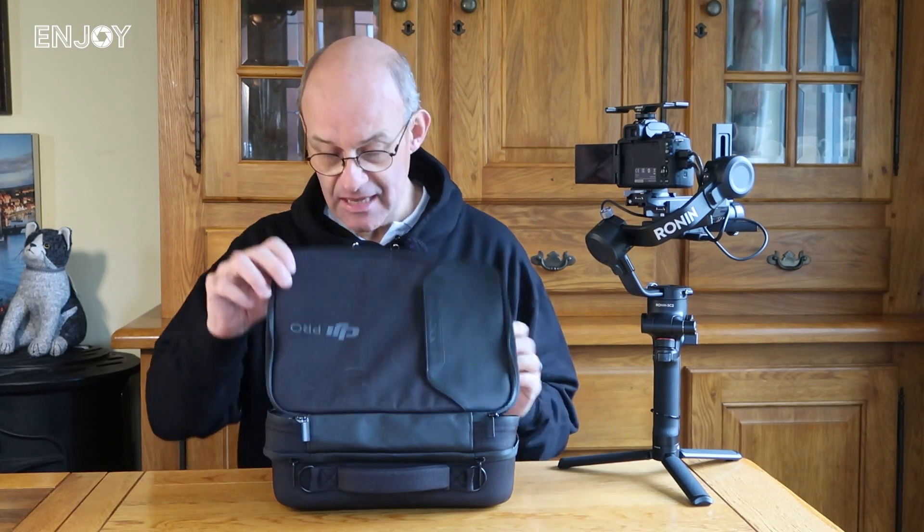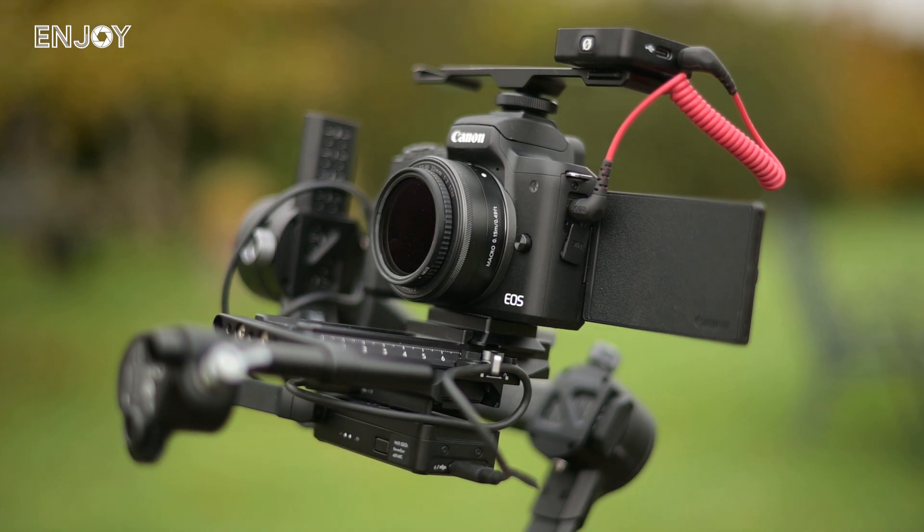What you get with the pack is the gimbal itself, plus lots of accessories like a focus motor, a phone holder, and a case. I'm not going to go through every single accessory — I'll put a full list down in the description. When you first pick up the RSC2 you notice how comfortable it is to hold. There's a really good solid rubberised grip, and on the back there are a lot of controls to access the functions of the gimbal.